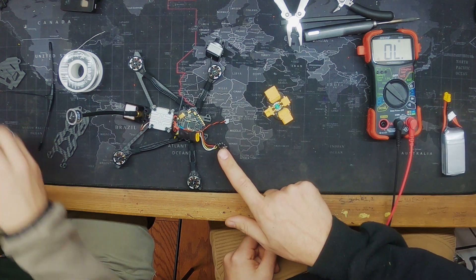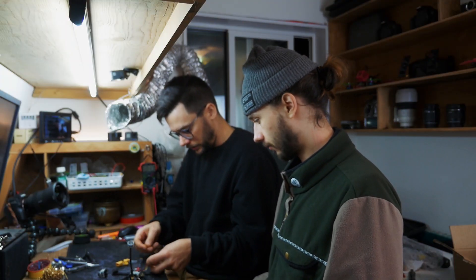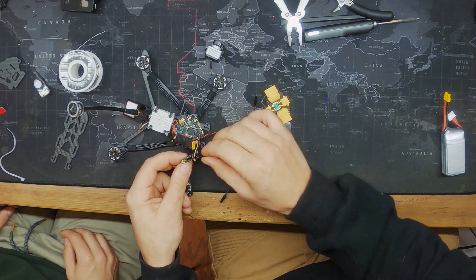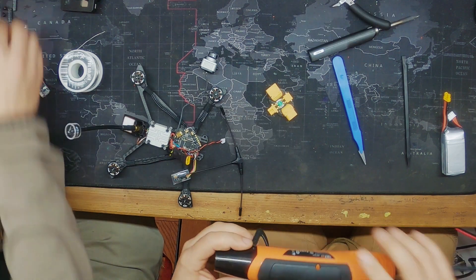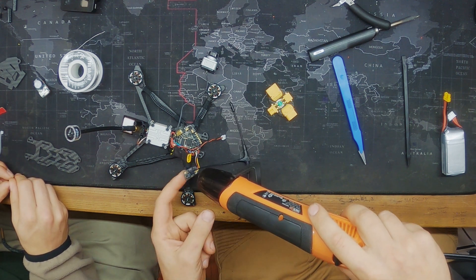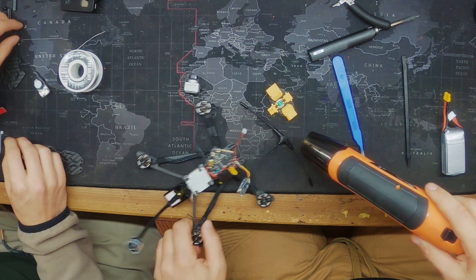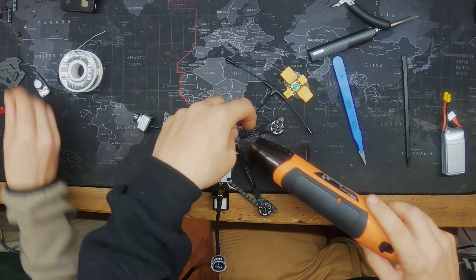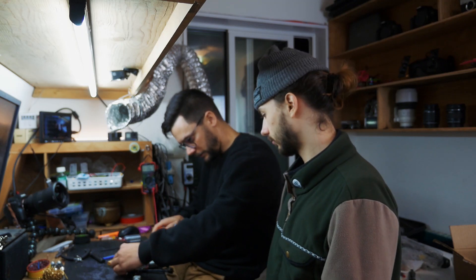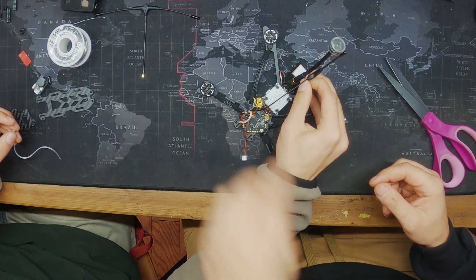Let's get this wrapped up — bust out the heat gun. When I do these I like to stick them across like that and shrink it up. I love the smell of burning plastic — you get used to it in the FPV world. Perfect.